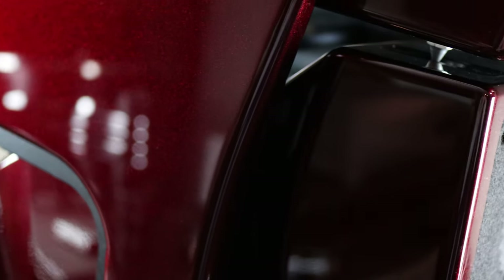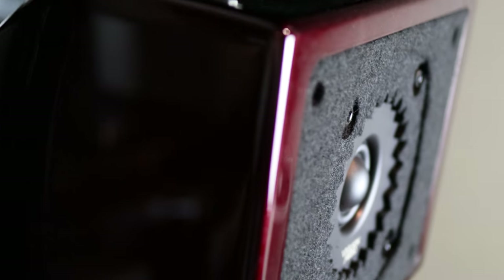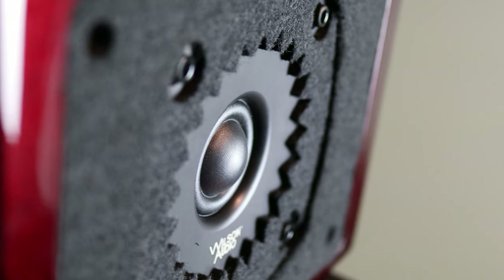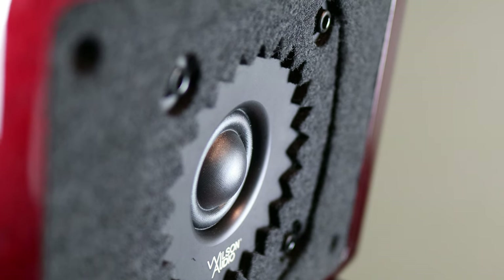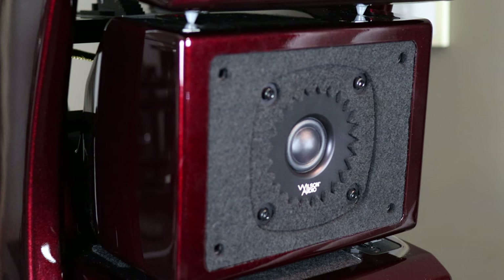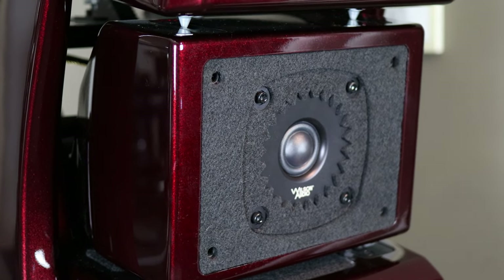Then there is the Convergent Synergy Carbon Tweeter. I thought the MK5 was already an extremely good tweeter from hearing it in the Sabrina X, but the Carbon is on a whole other level. Fatiguing and harsh are absolute strangers to this unit, while detail and clarity are on full display. I don't know how to tell you how good this tweeter is without you hearing it, but I'll say this: Focal, watch your back.